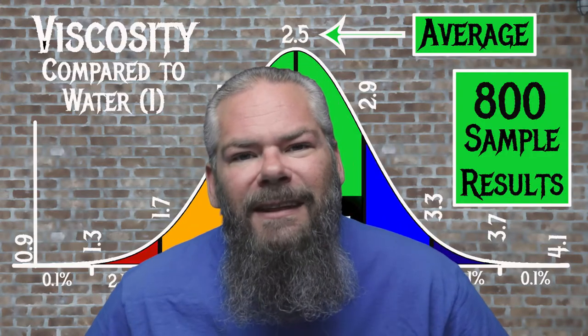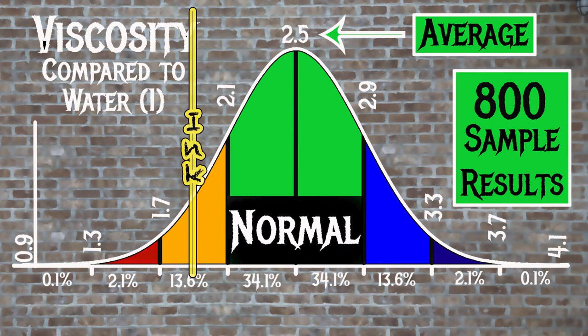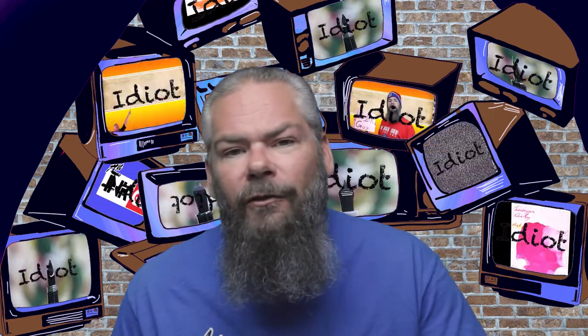For the inks tested, the average viscosity was 2.5, with the realm of normal being from 2.1 to 2.9. Iroshizuku's Yamaguri, or Wild Chestnut, has a viscosity of 2.33, making it normal. If you're interested in how the viscosity is tested, there's a link to that video down in the description.